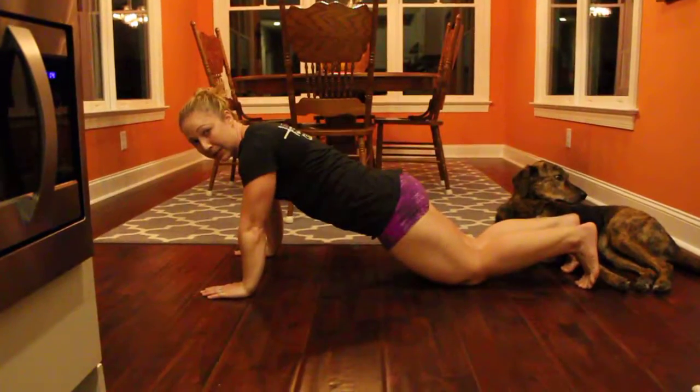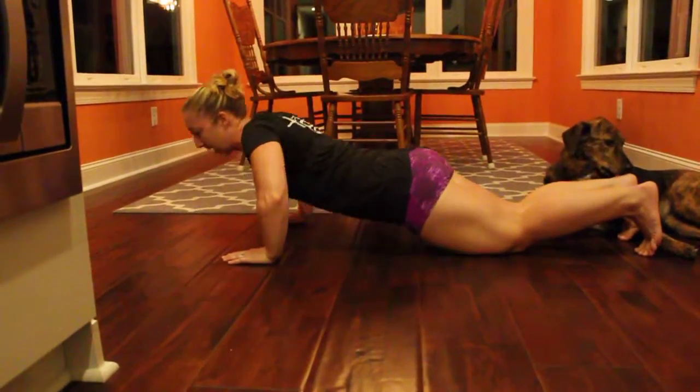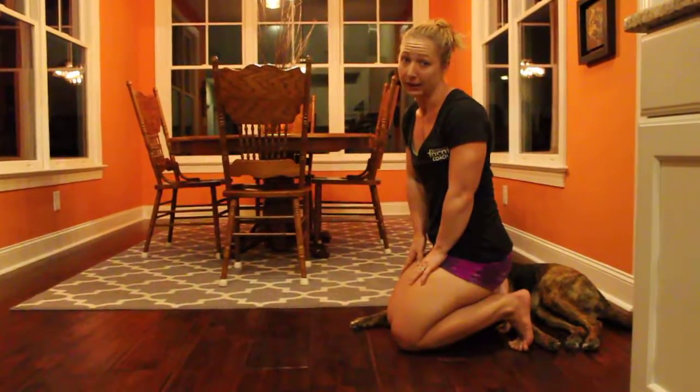If you need to scale, just drop down to the knees, but keep everything else the same. Get your chest as far down as you can, and then push it all the way back up. You can, of course, do that also on the back of a chair, table, anything like that.